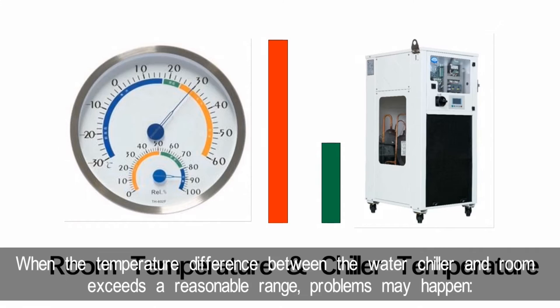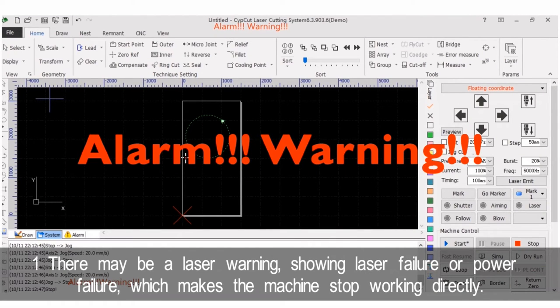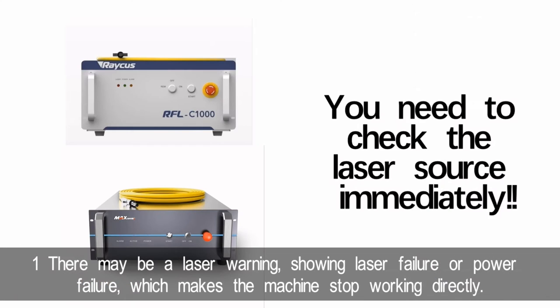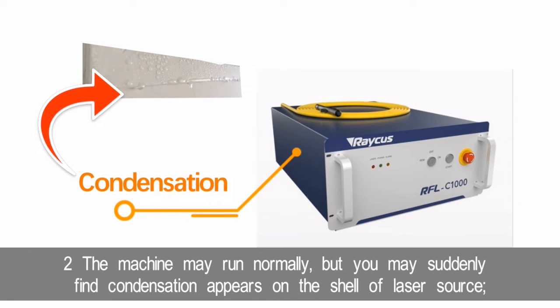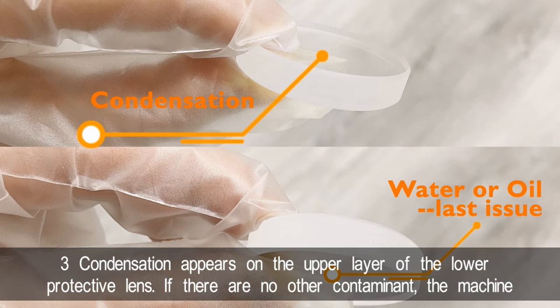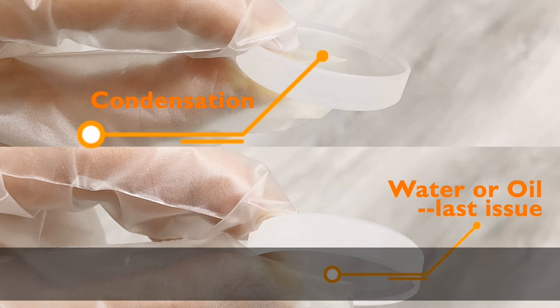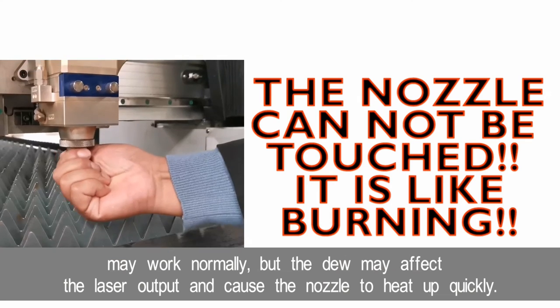When the temperature difference between the water chiller and the room exceeds a reasonable range, problems may happen. Number one: there may be a laser warning showing laser failure or power failure, which makes the machine stop working directly — you need to check the laser source immediately. Number two: the machine may run normally, but condensation may appear on the shell of the laser source. Number three: condensation appears on the upper layer of the lower protective lens. If there is no other contaminant, the machine may work normally, but the condensation may affect the laser output and cause the nozzle to heat up quickly.